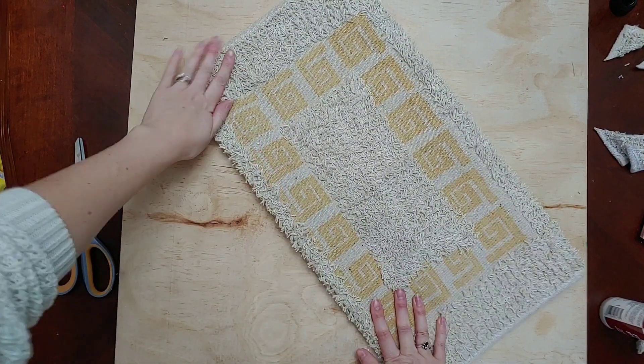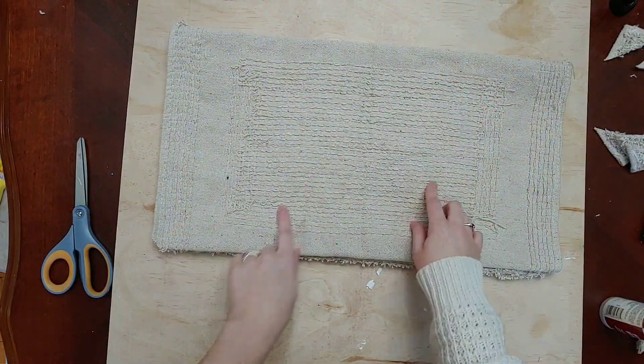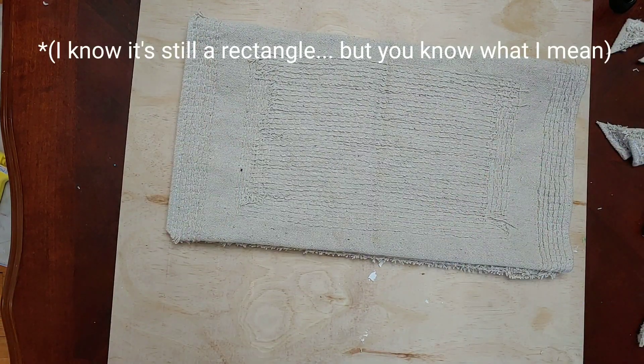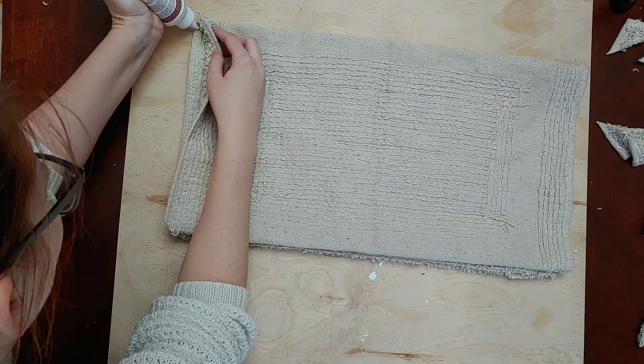I'm gluing the rest of this long edge down. Looking at it now, I probably could have kept it a total rectangle — if you do try this without folding the edges over to make seams, let me know so I can see how that turns out too.